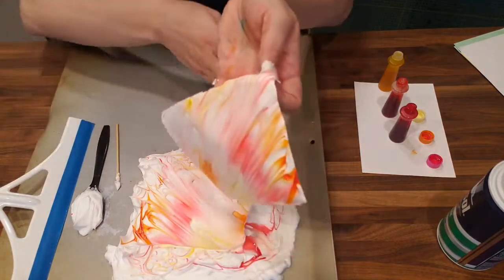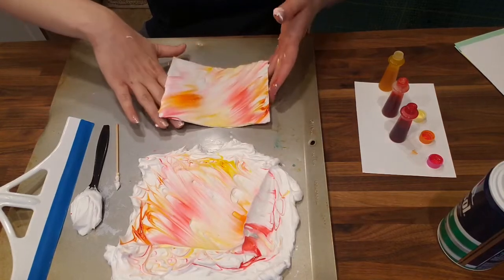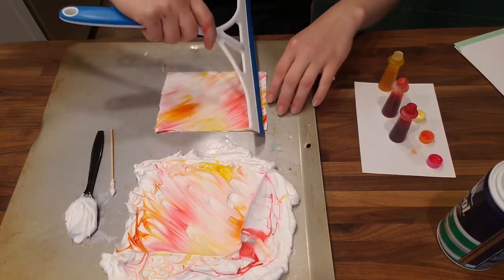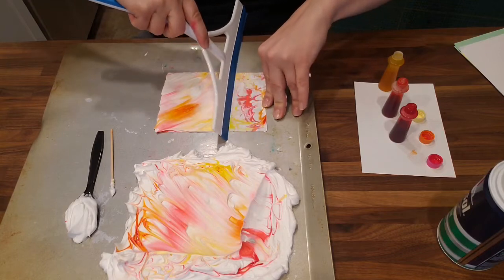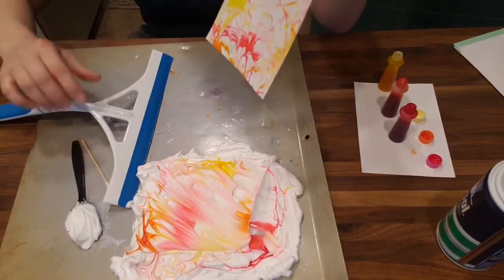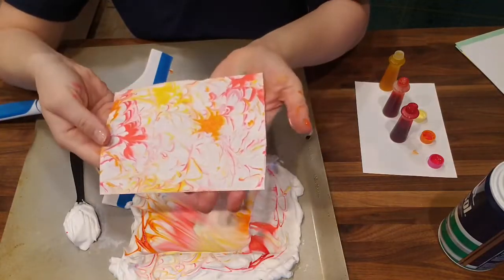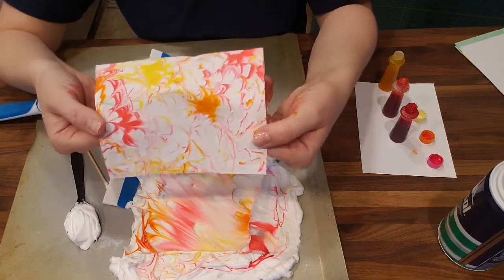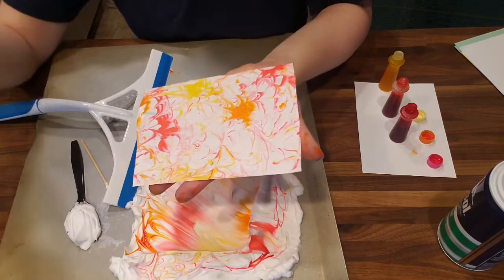This is where it gets a little bit messy. You can see a lot of that shaving cream stuck on there, but that's okay. I'm gonna come over to this other end of my cookie sheet and take my squeegee to scrape off all of that shaving cream. Underneath, you see that while the shaving cream easily scrapes off, the dye itself soaks into the paper. That's because paper is made mostly of cellulose, which is a polar substance. So that food dye, which is also polar, will stick to the paper.